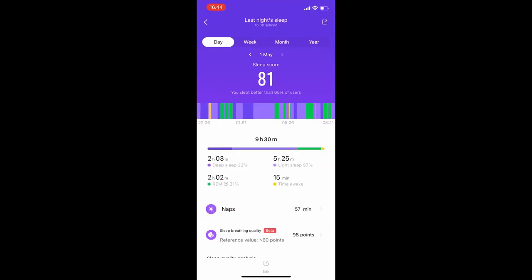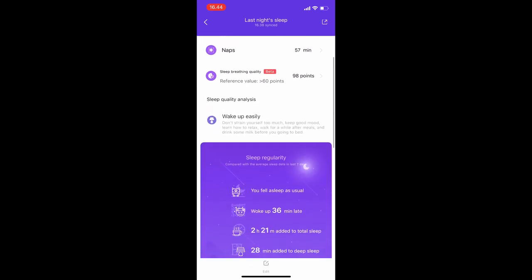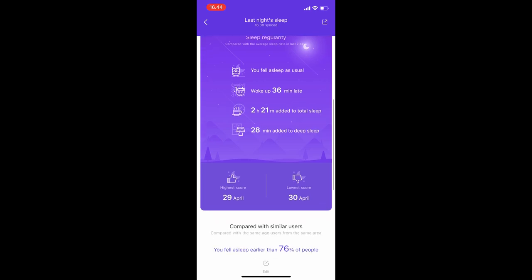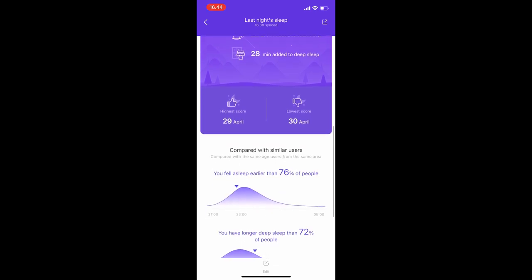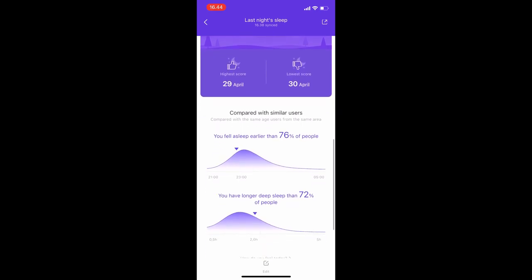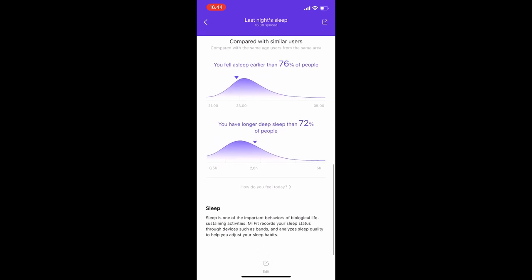One of the things that's really impressive is the sleep monitoring system, which is more advanced than what I see in my Apple Watch ecosystem. The ability to detect not just how long you've slept but the quality of sleep and how much deep sleep you've had is really useful if you're trying to get better sleep.